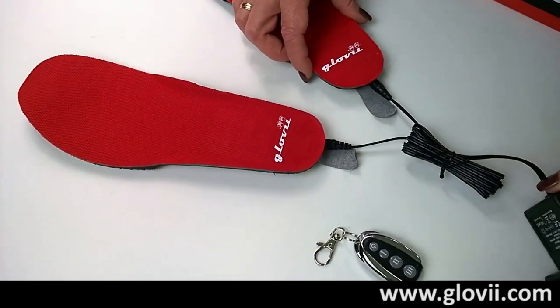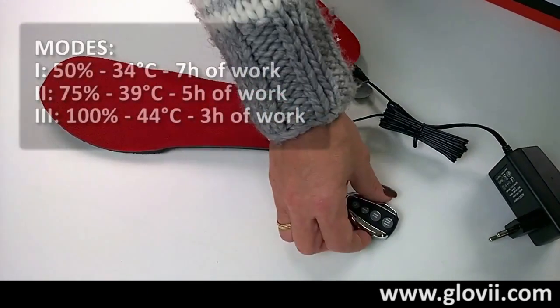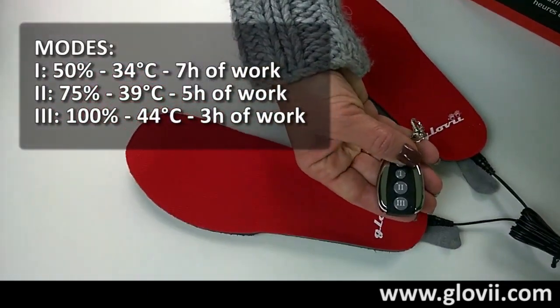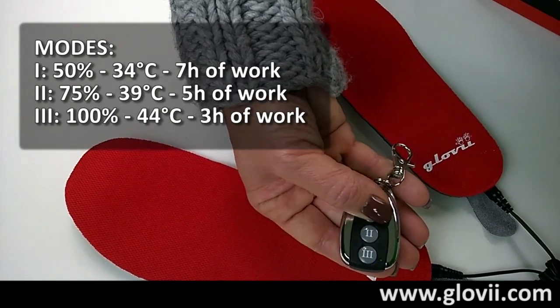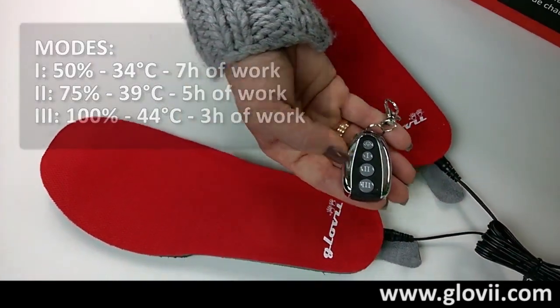Full charge will last about 6 hours. To turn on the heating, just press the button on your remote control, where 3 means 100% heating power, 2 is 75%, and 1 is 50%. You can see that each setting is confirmed by an adequate LED light.